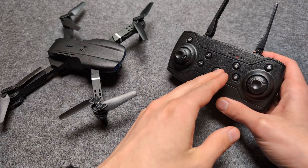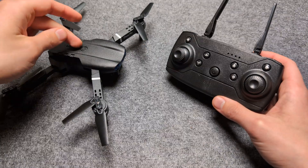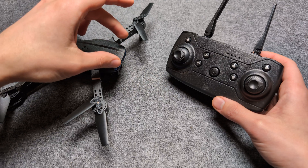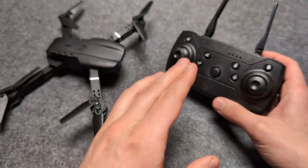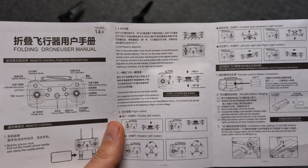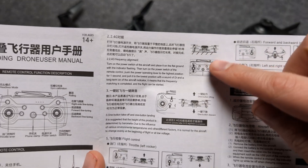So to recap: make sure both devices are off, turn on the drone, wait till it starts to flash slowly, and then only turn on the remote. That should work 99% of the time.